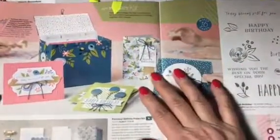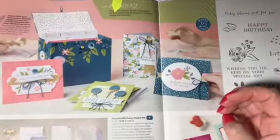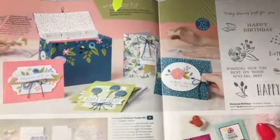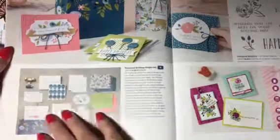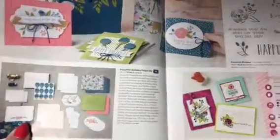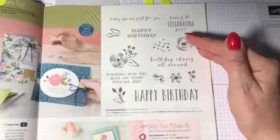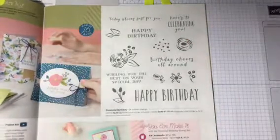On page 16 is the Perennial Birthday Project Kit. This makes 16 cards and within the set you get 4 of each design — everything that you need to make the cards. You can also add onto the kit the stamp set. It's not necessary that you take the stamp set; you could use stamps that you already have. But let me just show you the kit itself.